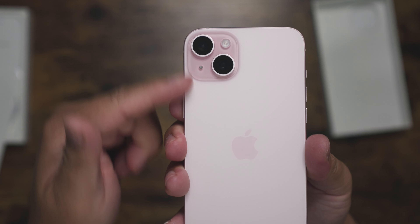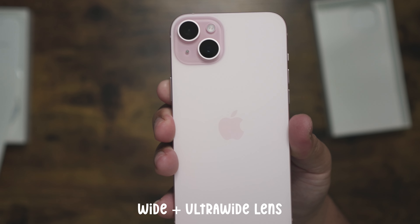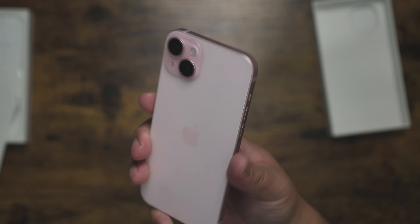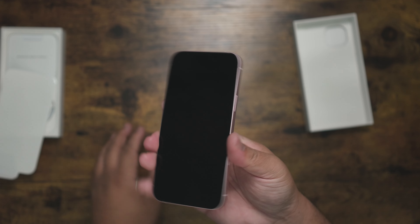This is the Plus model so I've got just the two lenses — I don't have the telephoto, which is totally cool. I don't really zoom in that much or depend on phone photography. But if you need it, get the bigger sizes — get the Pro or the Pro Max.